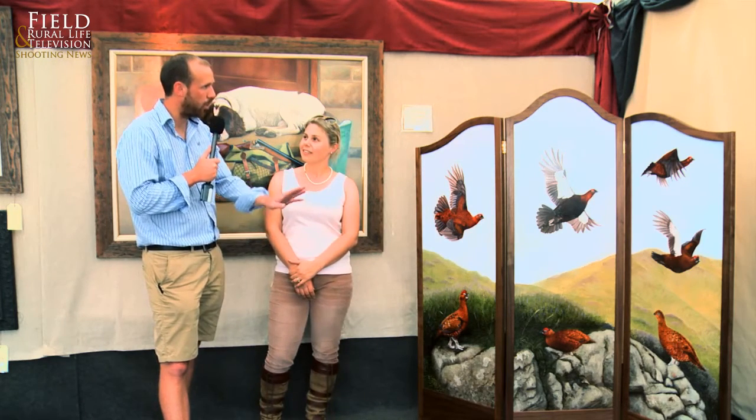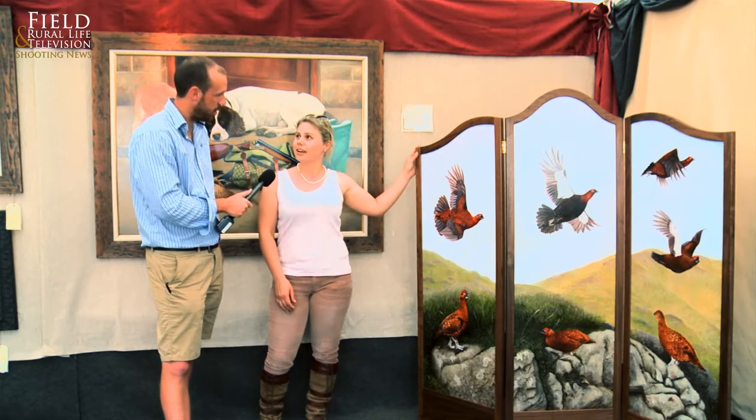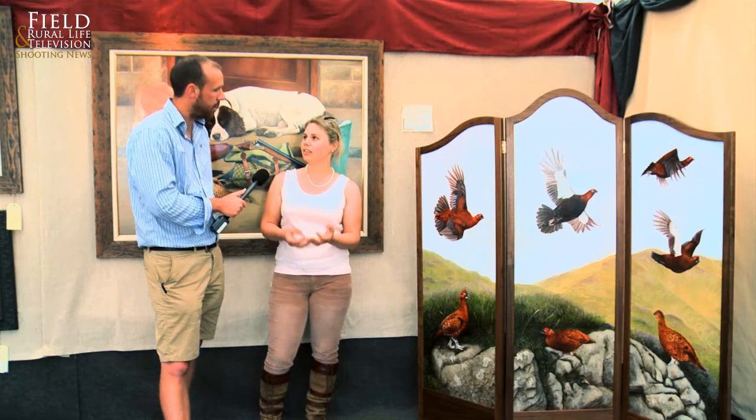Fantastic. Now what's the wood we've got on the frame at the moment? This is American black walnut. I specifically wanted it to be walnut because it's so associated with shooting and guns.